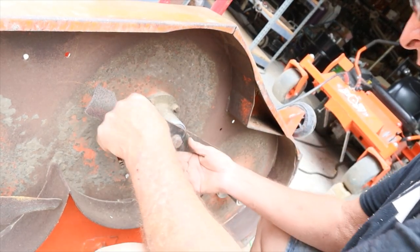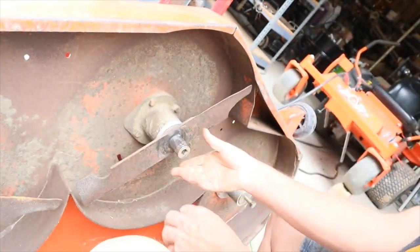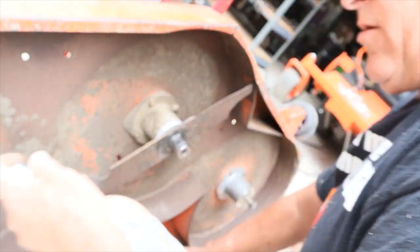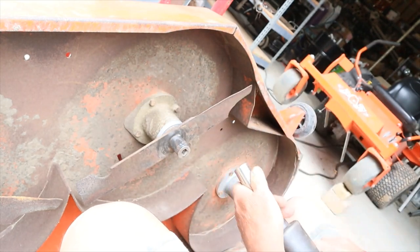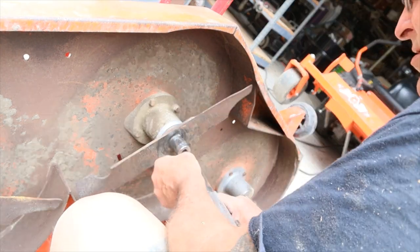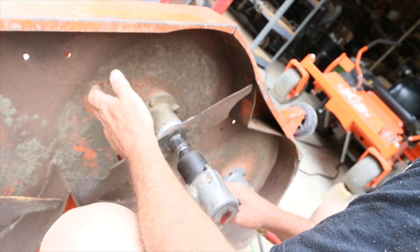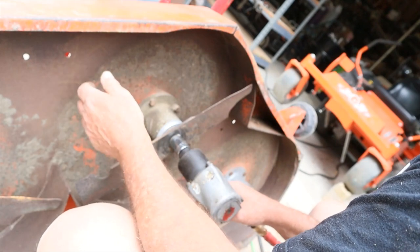Alright guys, the next step is you take your 15/16 — or 24-millimeter might work just as well — and you're going to take this bolt right here off. Now, this may not be a real professional video. We're just country folks out here, country living, limited budget, limited income. We're going to hear a lot of people say you didn't do this right, you didn't follow manufacturing specs — well, watch the video is all I can tell you. We're just trying to show you what we know. We're no expert or professional at this. We're just going to get the job done the best way we can to get the mower back up and running. Leave your comments and suggestions down below, I'll respond to them.